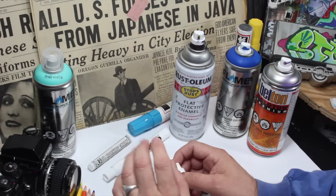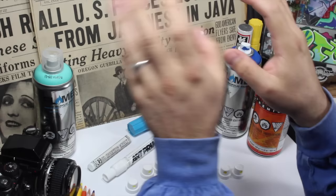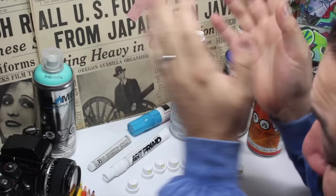My brothers, my brothers and sisters, my trans friends - everybody - you have never experienced such a fine line cap on a can of spray paint without using an adapter of some sort, what are they called, needle caps? You don't even need them here. What we have here is the new cap that I've discovered and I'm calling it the airbrush cap.